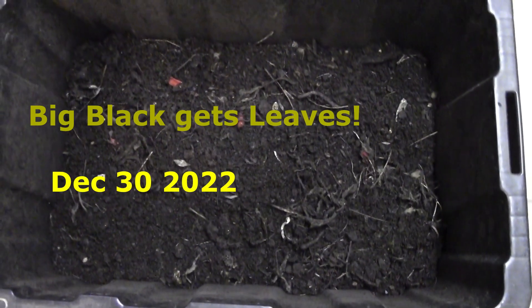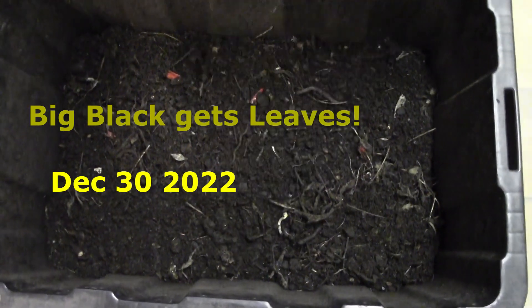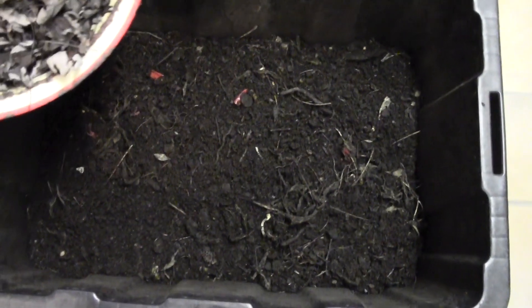Hello everybody. It's only been a couple of days since my feeding of Big Black here. It's all still buried there, I'm not going to disturb the worms.